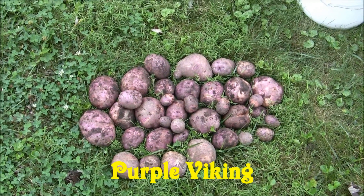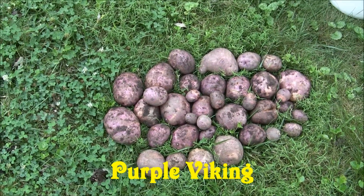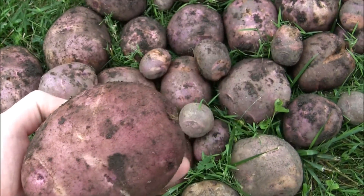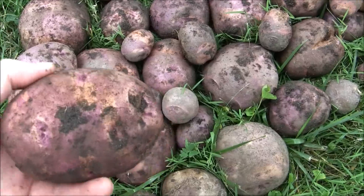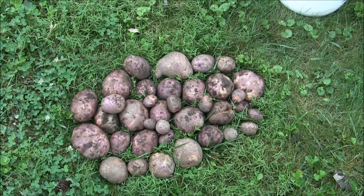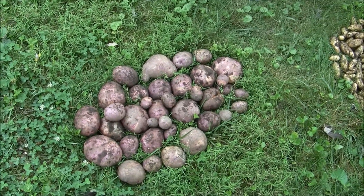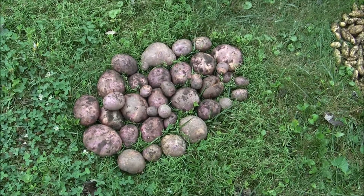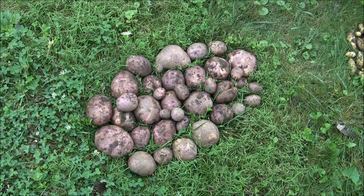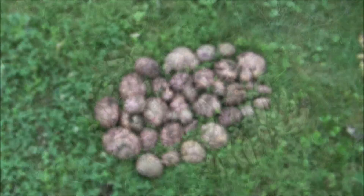This is the Purple Viking. I didn't get a lot of potatoes, but I got some nice-sized ones out of them — I'll show you the size of these bad boys. I got a bunch of nice-sized ones and I'm pretty pleased. These are purple with some orange mixed in on the skin, and the flesh is supposed to be white. They say it gets a kind of sweet taste to it and gets sweeter as you store them — not as sweet as a sweet potato. I haven't tasted them yet, but I'm looking forward to it.